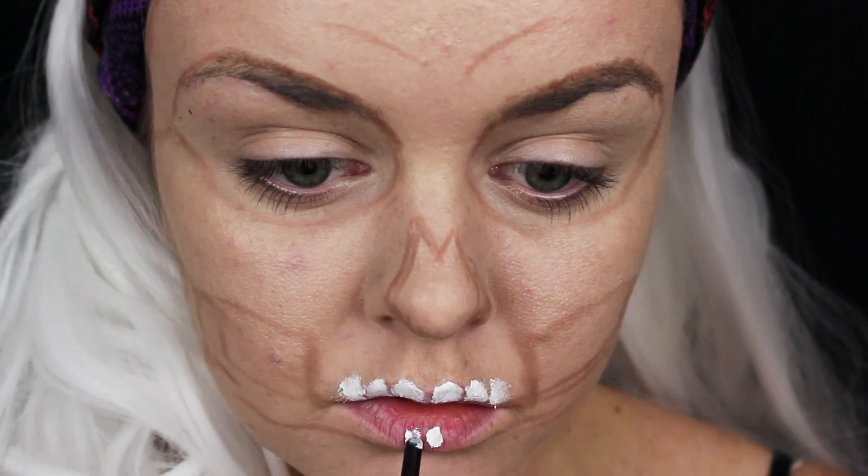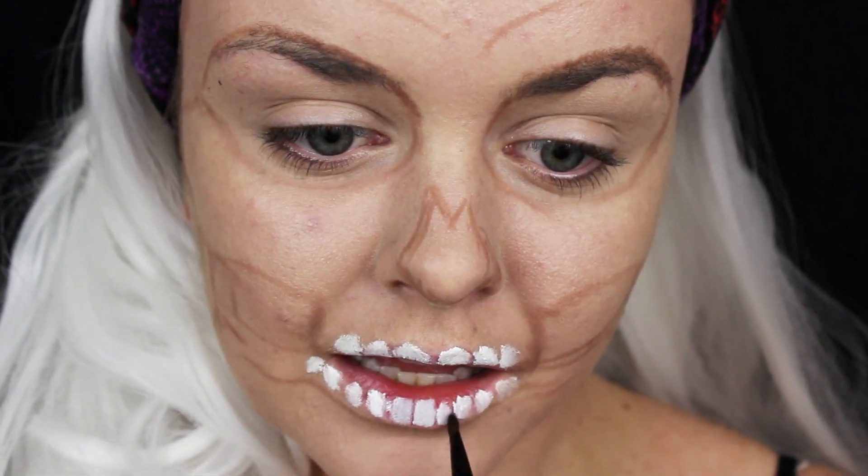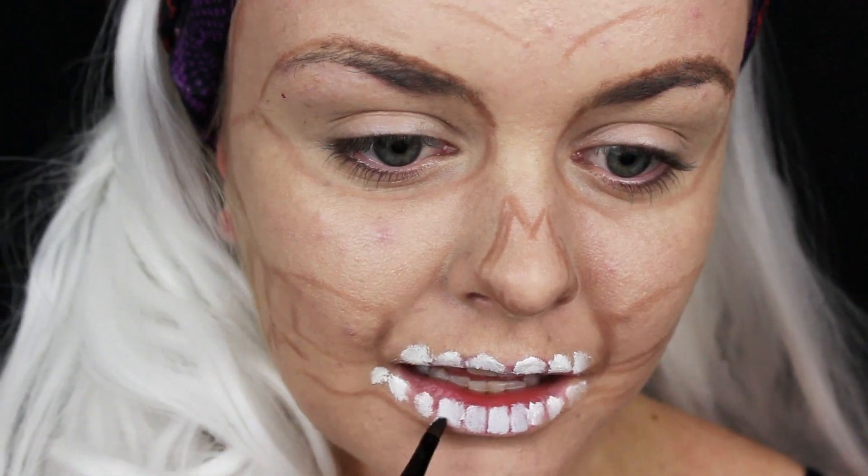To start the teeth, I got white face paint on the back handle of a brush and just clumped it onto the areas where I wanted the teeth to go. Then taking the brush end, you'll want to blend out those clumps into the desired shape that you want the teeth to be.